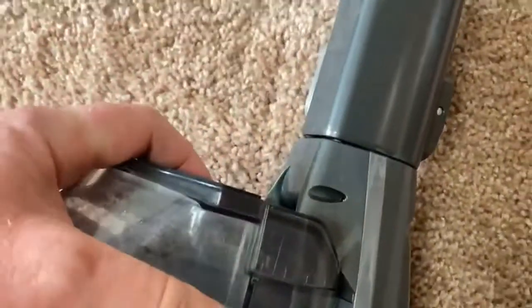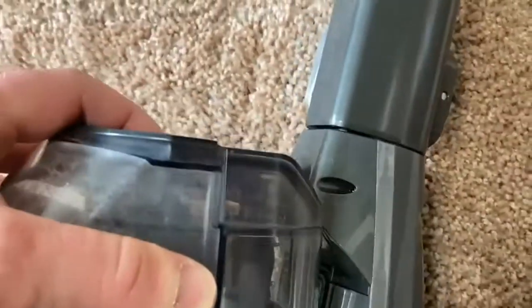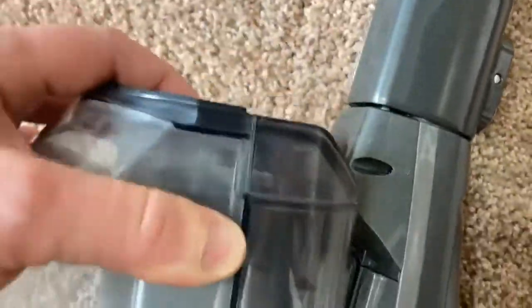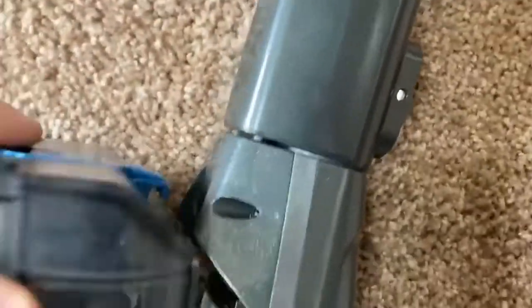There's a button here and it comes off — the dust cup release. That was so easy! I pressed a button and it just came right off. To put it back, you hold the button and boom, it snaps back in. I was able to do that one-handed while holding the camera to record.